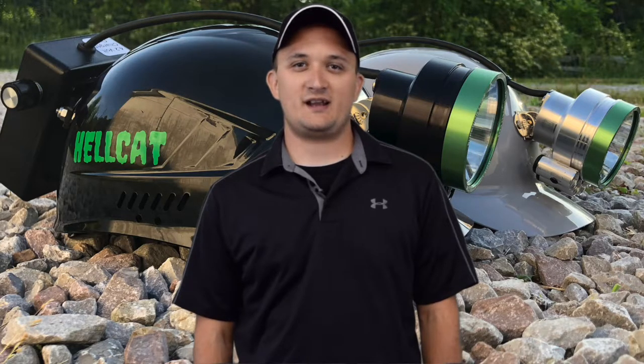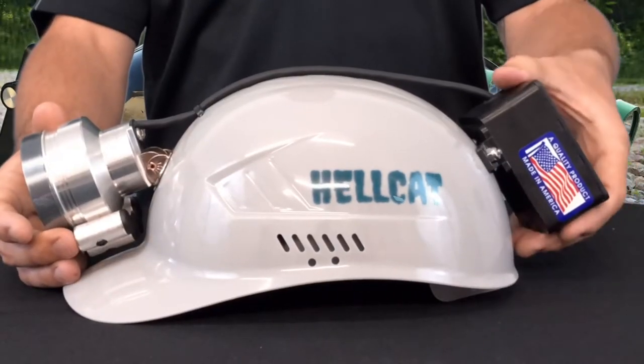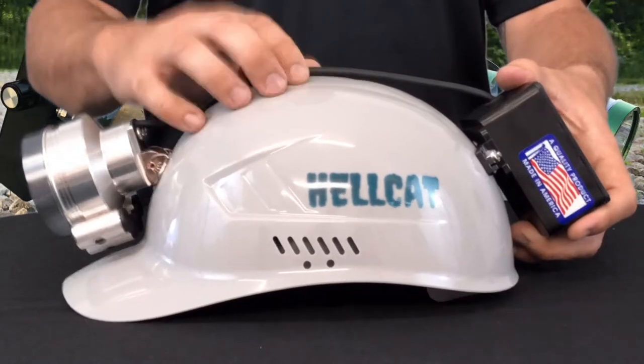Hi, I'm Johnny from Kentucky Cooner and I'd like to introduce you to the Hellcat Pro and the Hellcat Silver Edition from Superior Lights. This is the Hellcat Silver Edition. It comes in a bump cap and a hybrid soft cap.